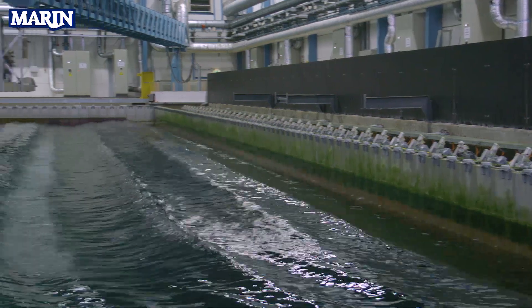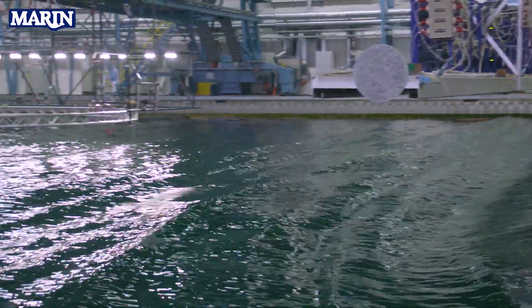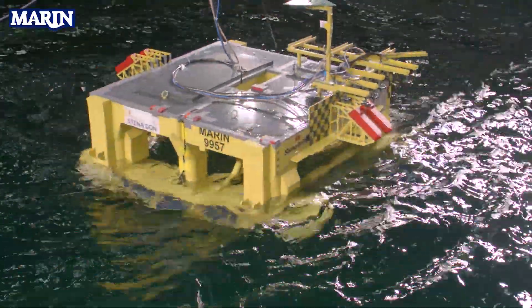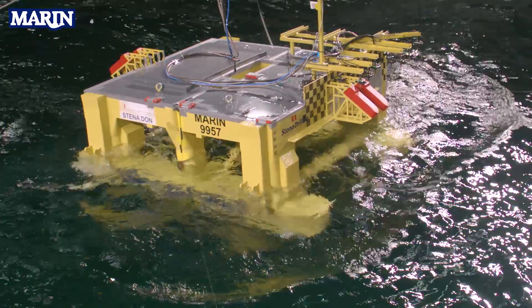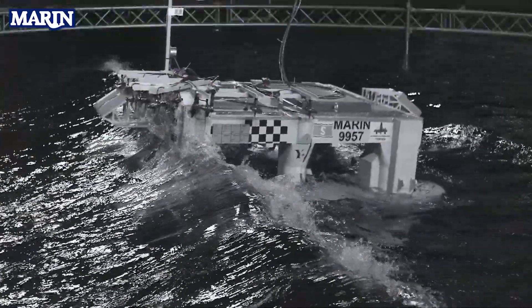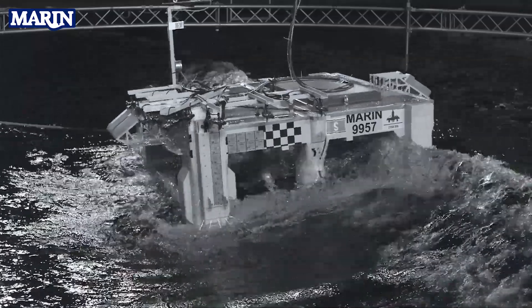These are important results for our clients to increase the safety and guarantee structural integrity of the hull. We are testing the model for different drafts, wave heights, wave directions and wave periods, because we want to make sure that we test the most critical conditions. For the most severe environment, we are even running many seeds of the same wave spectrum to get more reliable statistics of the air gap and slamming loads.